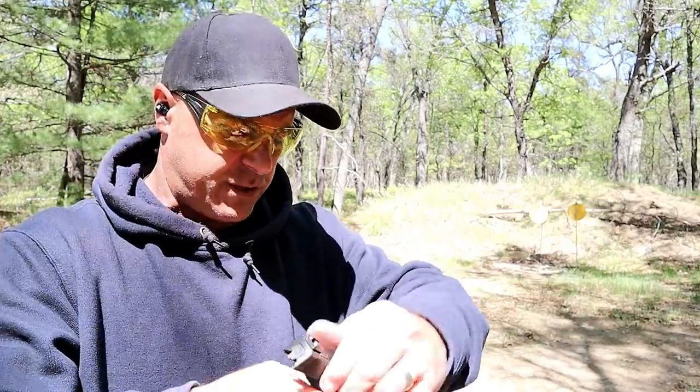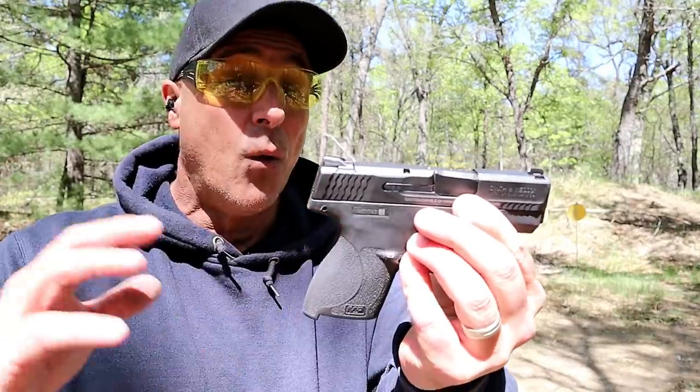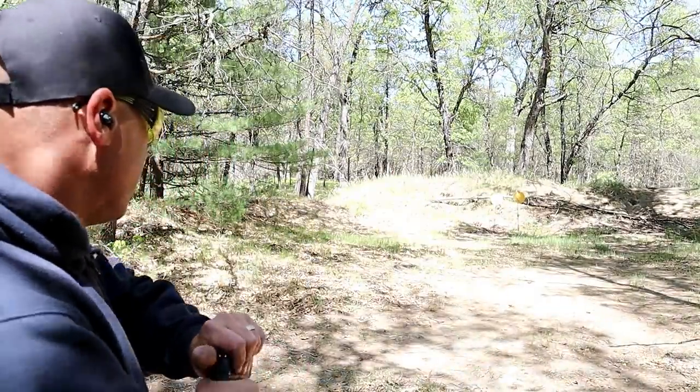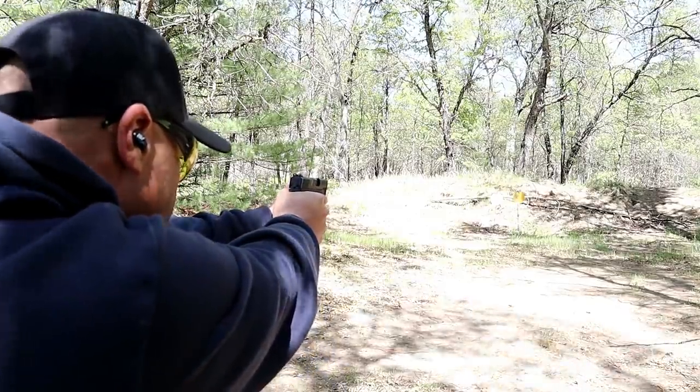A lot of people love the Shield, and with improvements made throughout the years, the Shield Plus gives all of that with additional magazine capacity. I backed up to 16 yards — let's see how I do. I've got the 13-round mag in with 10 rounds loaded.